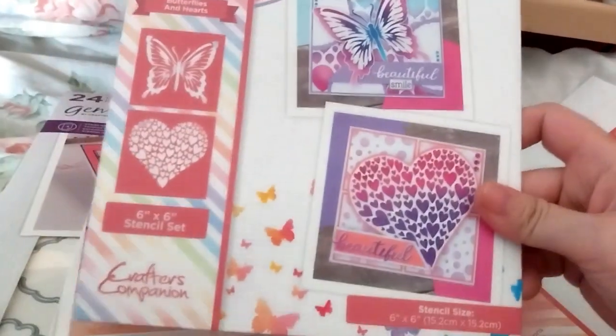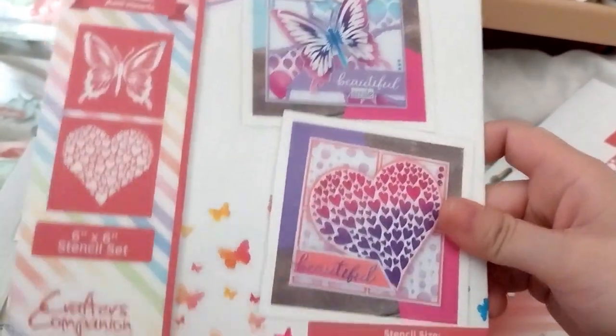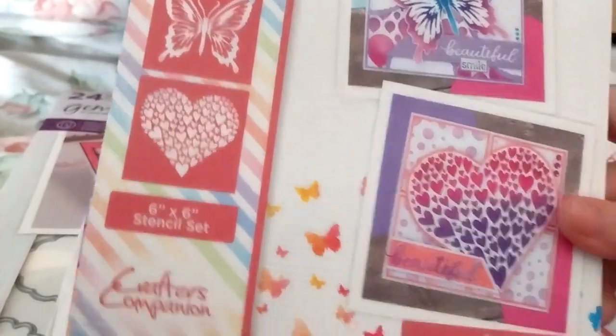Next up is the smaller one, which is a 6x6 stencil set in Butterflies and Hearts. This is on sale for £1.49. Oh, that was really nice — the hearts and the butterflies.